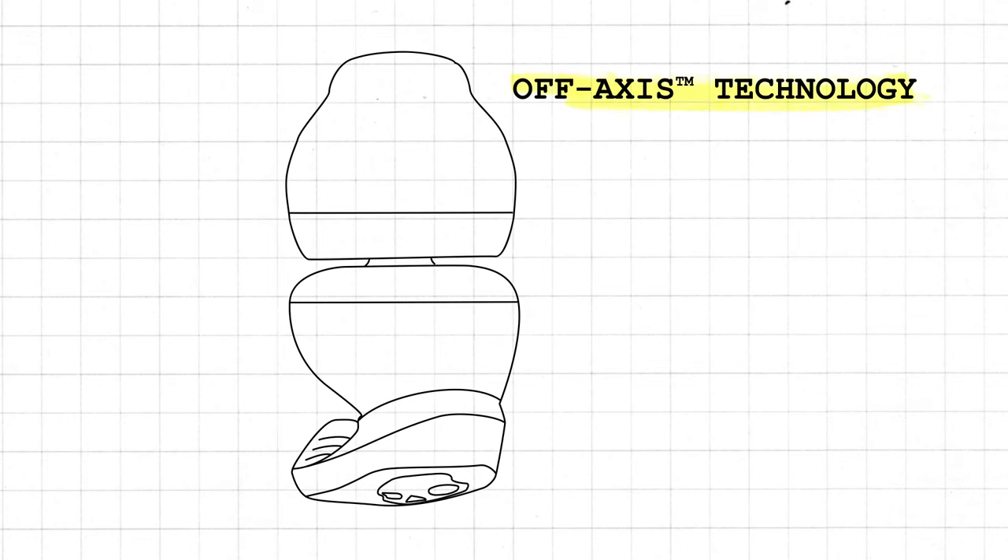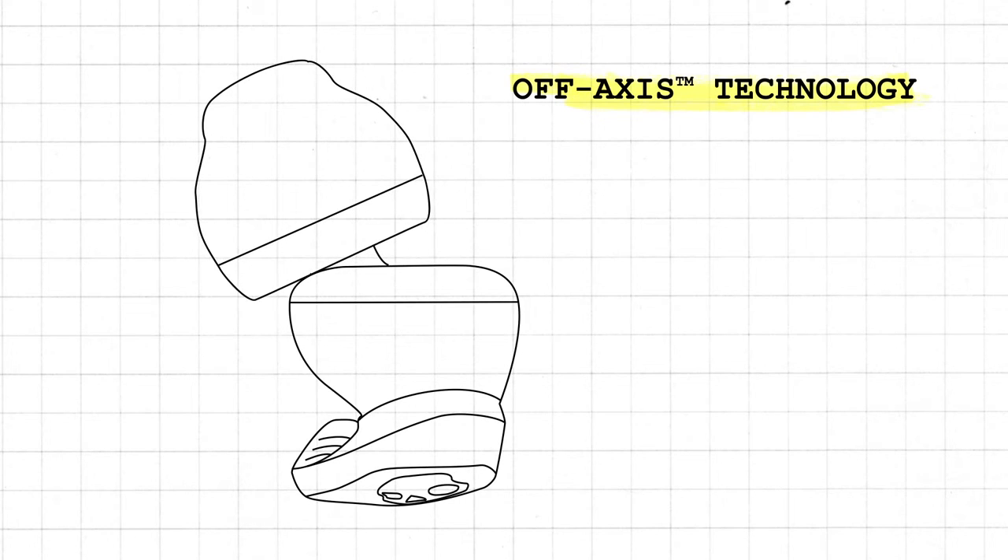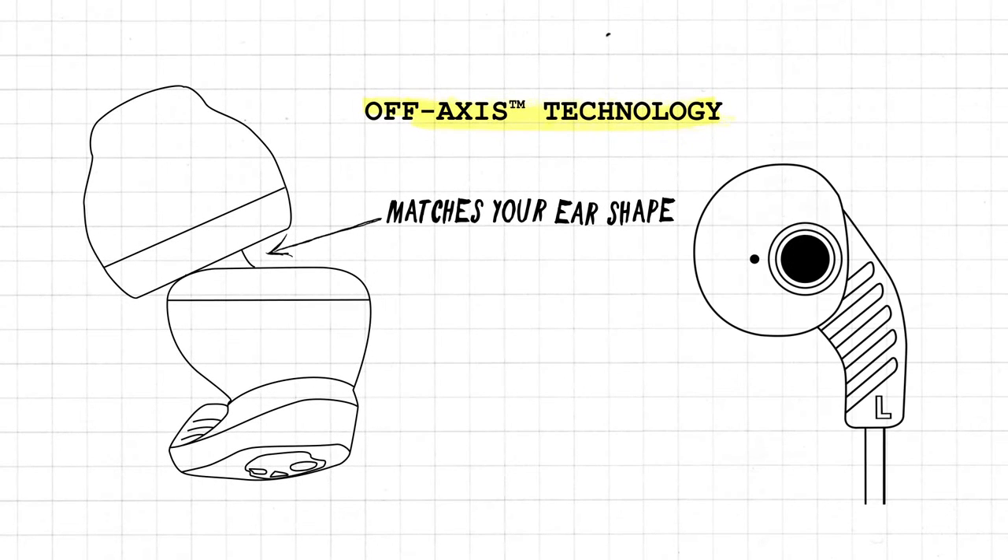Because comfort is just as important as security, Method also features our Off-Axis Tech — an angled and oval-shaped nozzle designed to fit the natural shape of the ear for clearer audio and long-lasting comfort.